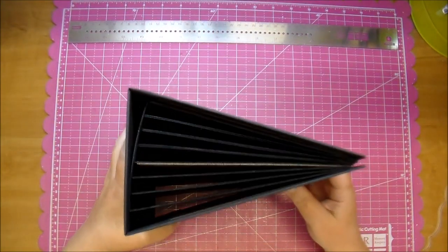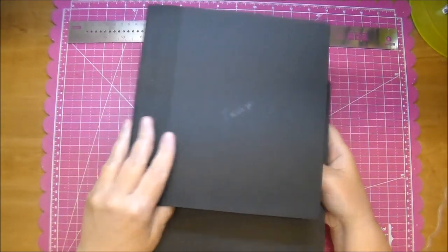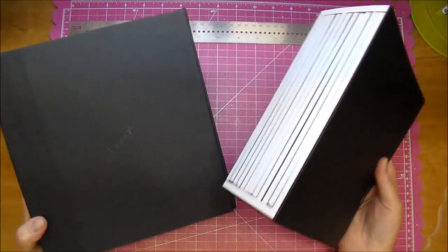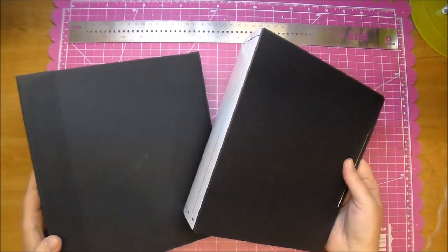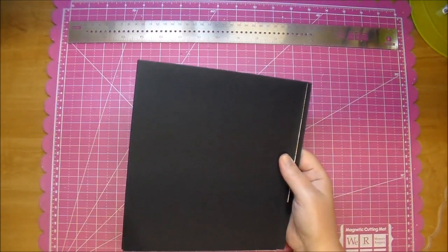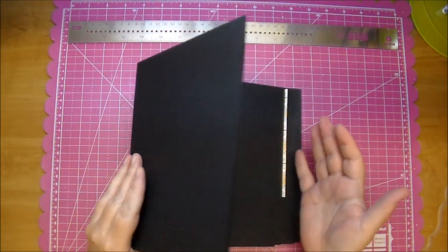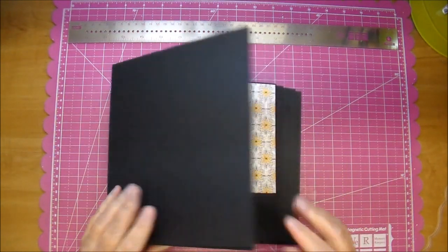Here is a mini album that I am just starting to work on, so it's obviously not put together. This is the cover, and this is the inside. I also have a video showing how I make a mini album from start to finish — it's a four-part tutorial. It doesn't show this size; this is an 8x8 mini album. But once you get the basics, you can make the mini album any size you choose.